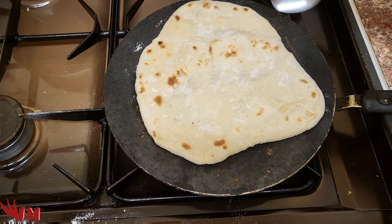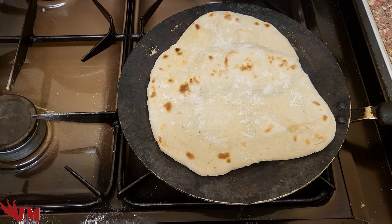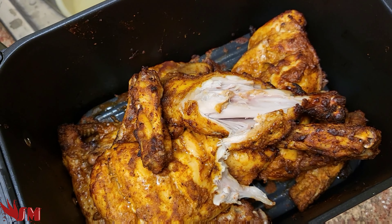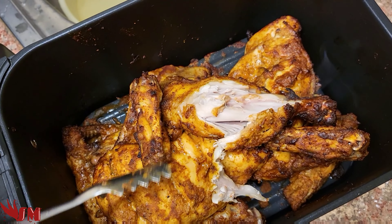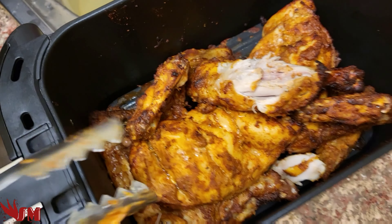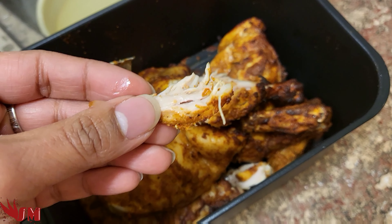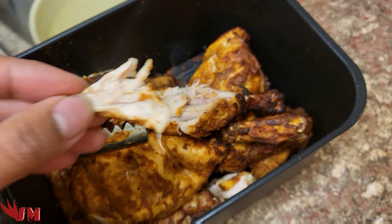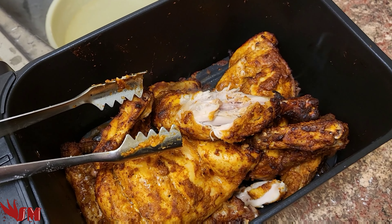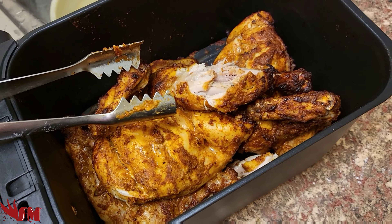If you guys want the naan video, let me know and I'll do it in the next recording. But let's take a poke at the chicken and see how good it is — open it up and look at that lush chicken coming out. It looks done inside. Let's take a little piece out and have a try — look at it, it's nice and white in there, nicely done with a juicy texture coming out. Yes! That is super nice, it is done inside and out.